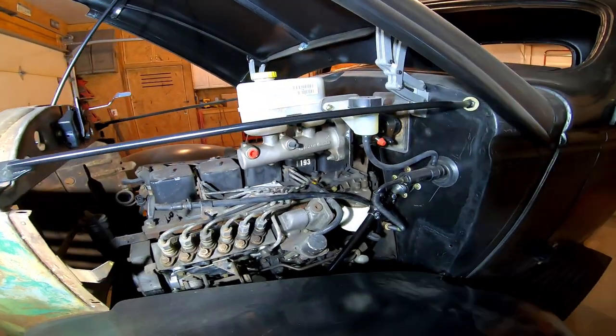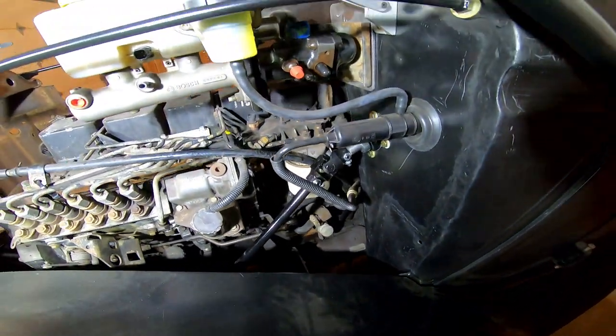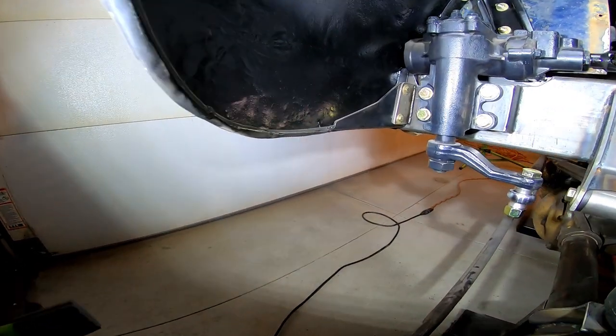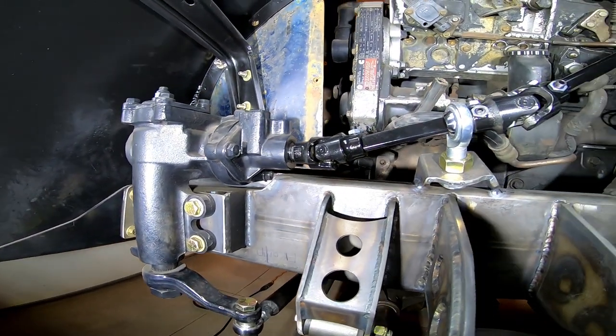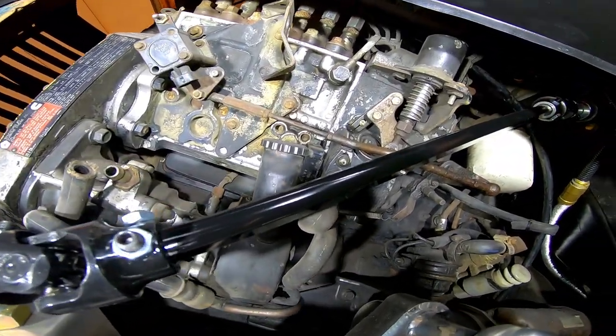Here's the hydro boost and the clutch master cylinder — just factory parts from a Dodge Ram. For steering, I used an early Bronco steering gear and Borgeson steering joints to connect to the steering column.